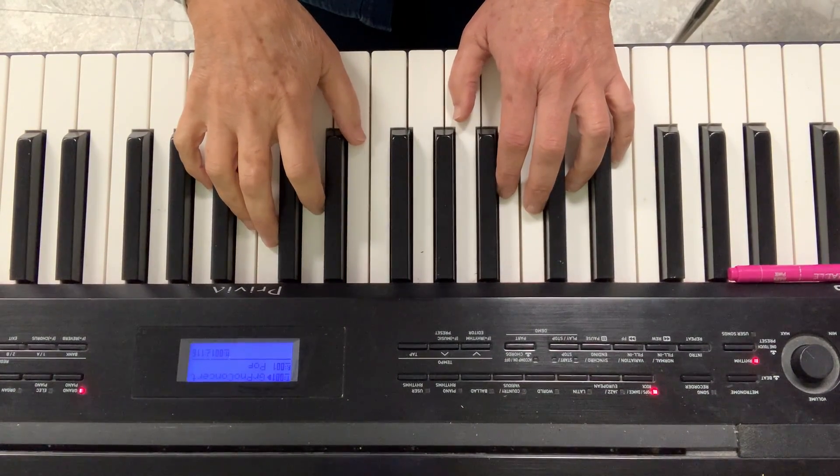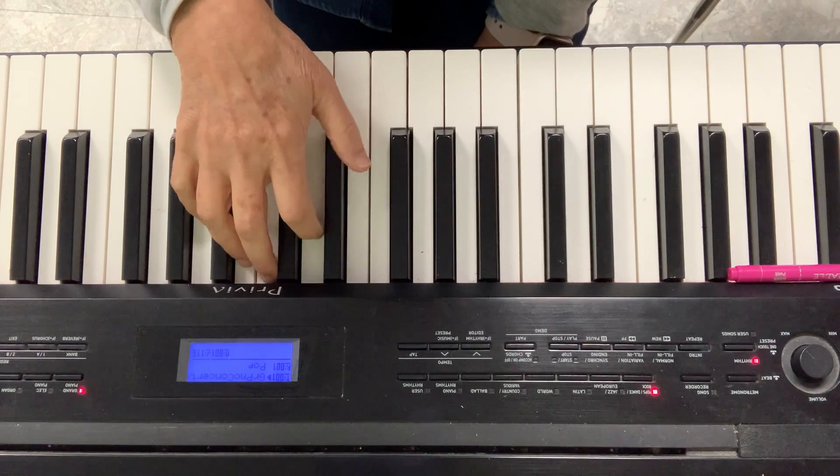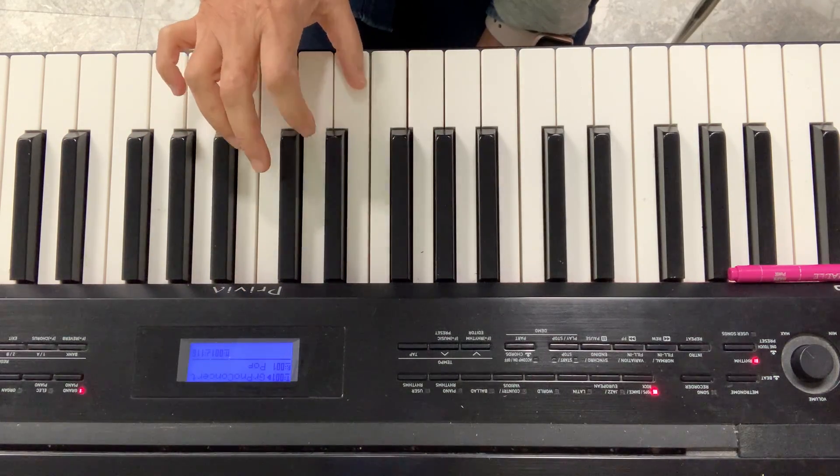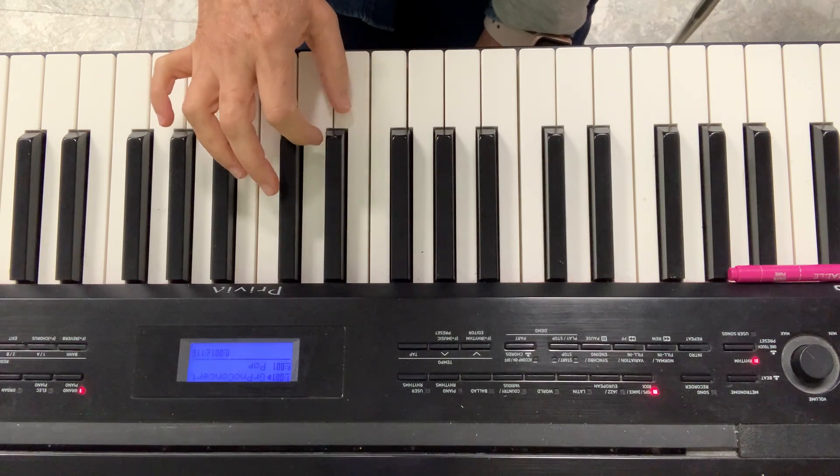Let's practice some finger exercises. I'm going to start with seconds. I'll just do my right hand. I'll go from C to D because that's a second, and I'll do them four times.